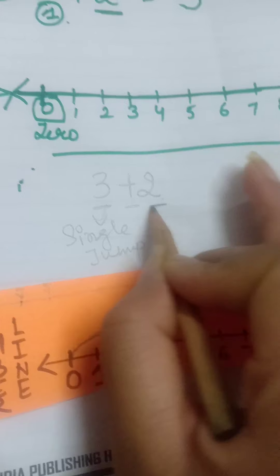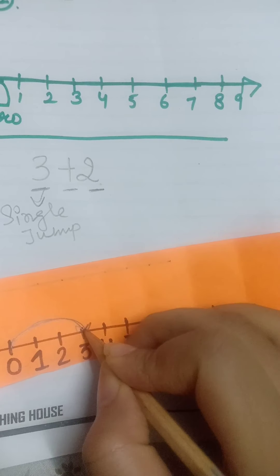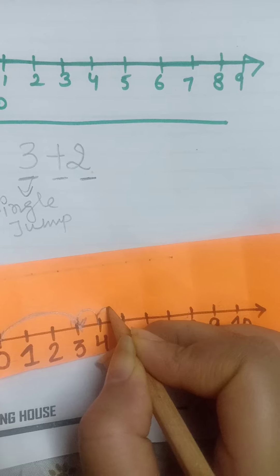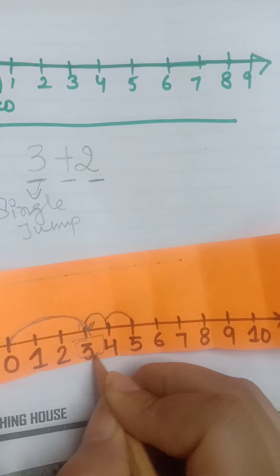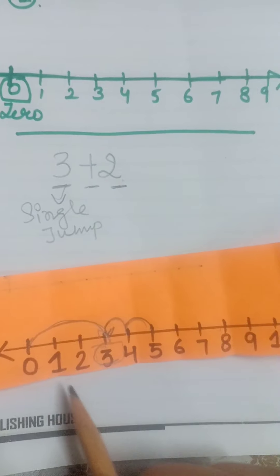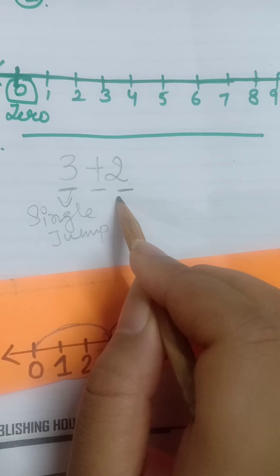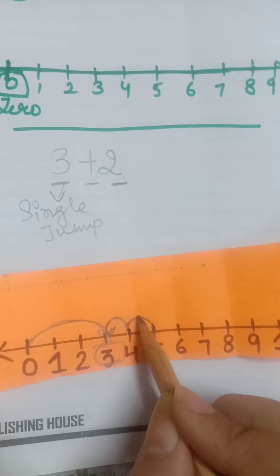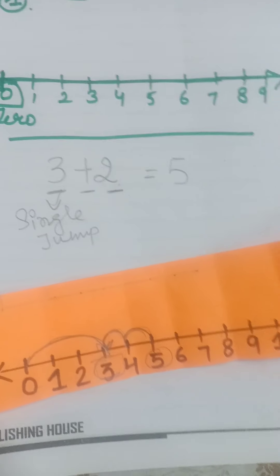Now we have to add 2. So from 3 we will take 2 jumps forward, and our answer will be 5.